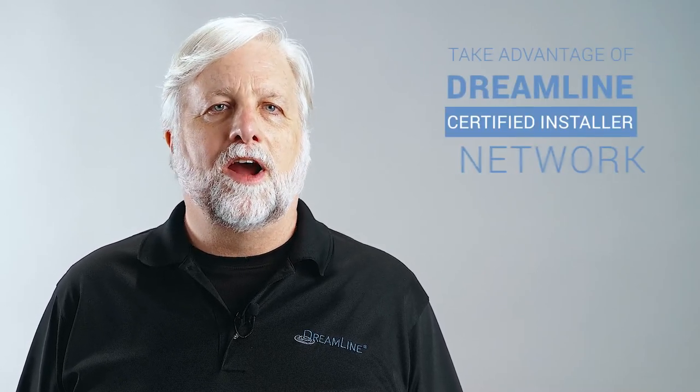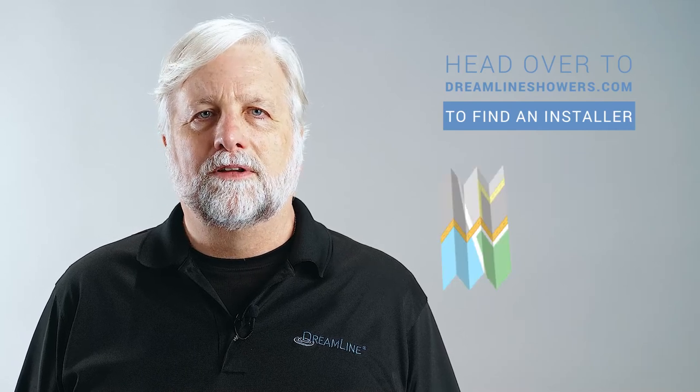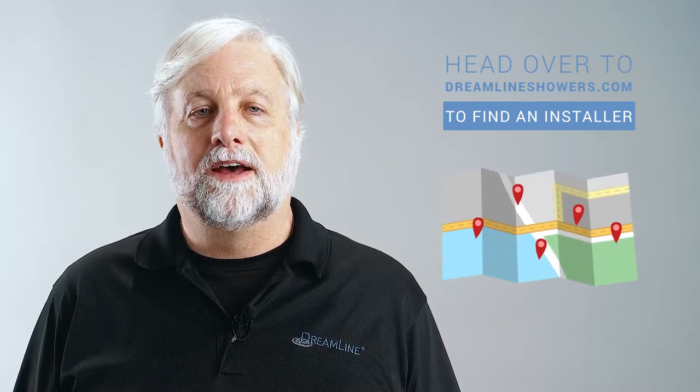If you're looking for a professional to install your newly purchased DreamLine shower door, we'd like to encourage you to take advantage of our DreamLine Certified Installer Network. Head over to DreamLineShowers.com and click Find an Installer. Search by location to find a list of certified installers closest to you. For any additional questions, DreamLine customer support is happy to help. As always, DreamLine is your source for the ultimate shower door experience.